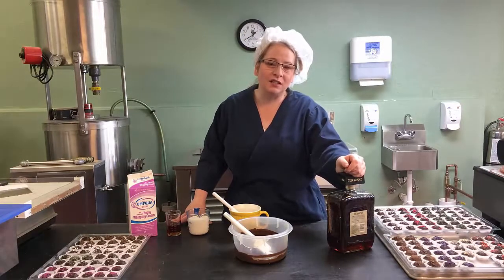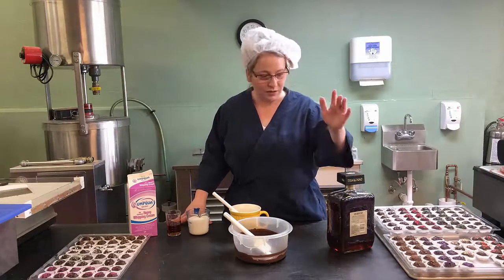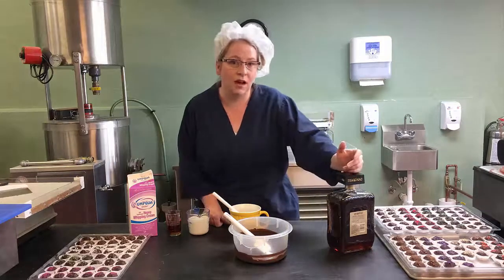Welcome to Branson's Chocolates. I'm Dina Branson, owner and chocolatier. I'm going to be talking about truffles today. I use top quality products from the liqueurs to the creams to the chocolates and butters that I use. It helps with the flavor, the shelf life, and you can tell the difference when it's lesser quality product versus high quality.